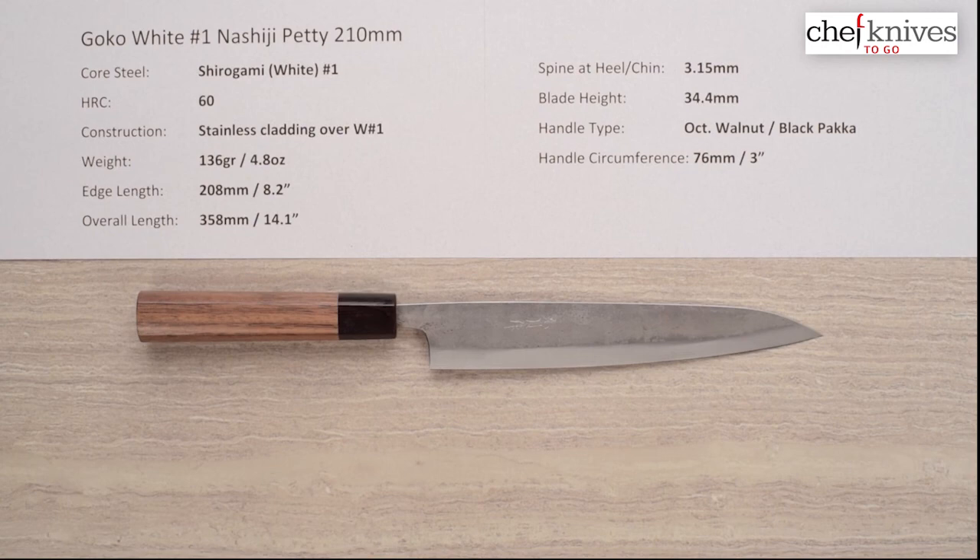This is just a nice choice for an easy-to-sharpen, fairly easy-to-care-for 210 petty if you're looking for one — they're not necessarily super common. This is the wa-handled GOKO Shidogami No. 1 Nashiji Petty 210mm knife.